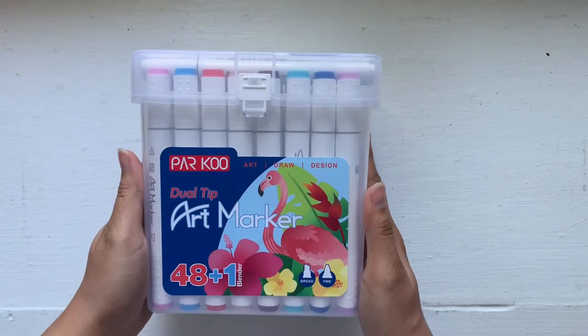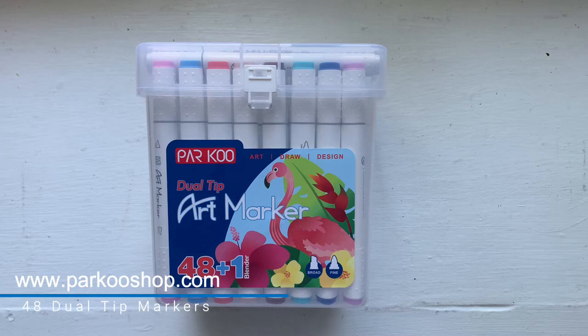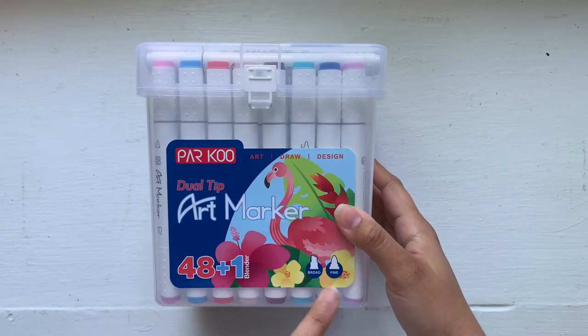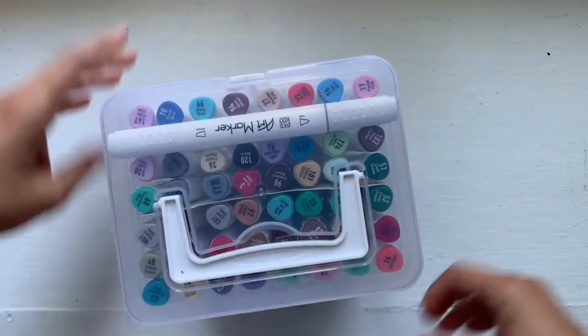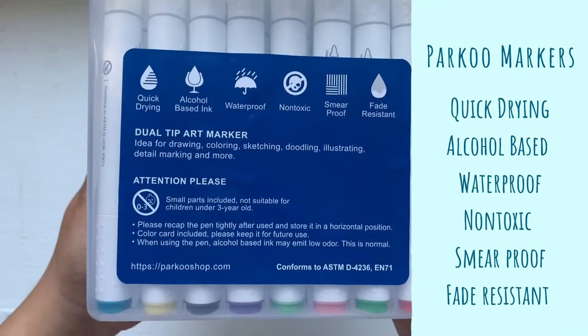Hi there! If you're new here, welcome — my name is Yanni, and if you are a subscriber, thank you so much for coming back. In today's video we're reviewing the super affordable 48 plus blender marker set from the brand Parco. They contacted me to see if I wanted to do an honest video review and sent me this set for free. I will give you my honest opinion on these.